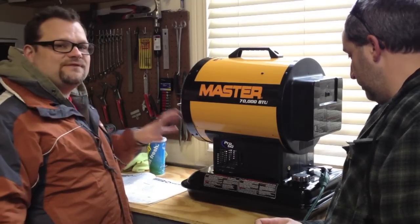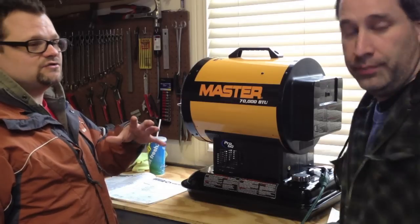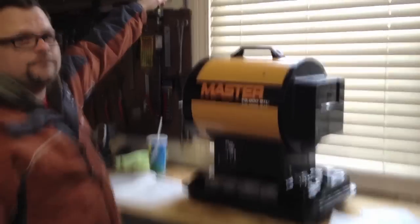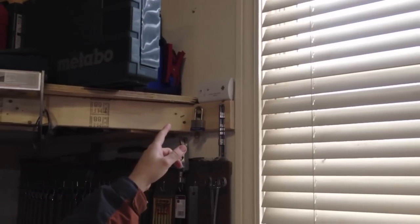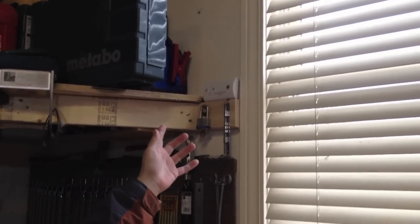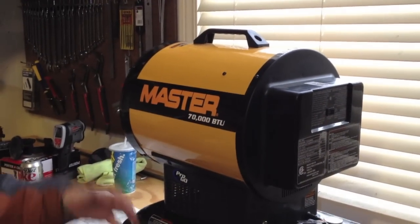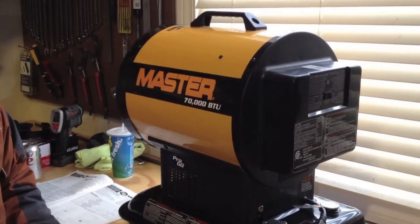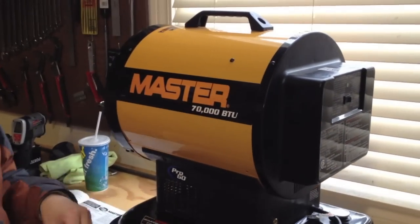1,750 square feet is what this thing will heat up. As with any heater, you want to have ventilation — have your garage door open or cracked, windows cracked. I have a carbon monoxide alarm. You can get it at Lowe's, Home Depot, Menards, Ace, any of your local hardware stores. This one happens to be battery-powered — it was a two-pack for $25. If it's going to save your life, it's worth it. You don't want to be working in the shop and next thing you know, you're on the floor.